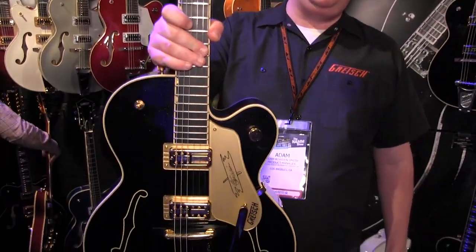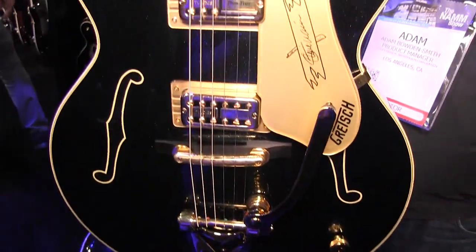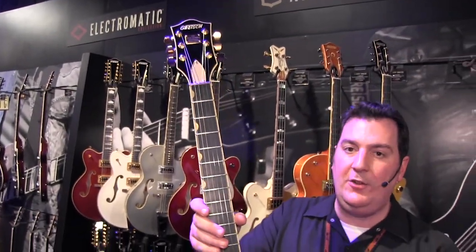He's one of the few guitarists to be given the title of CGP by Chet Atkins — a certified guitar player. And if you live in or around Nashville, you'll know what a privilege it is to be titled that. So let's talk about the guitar.